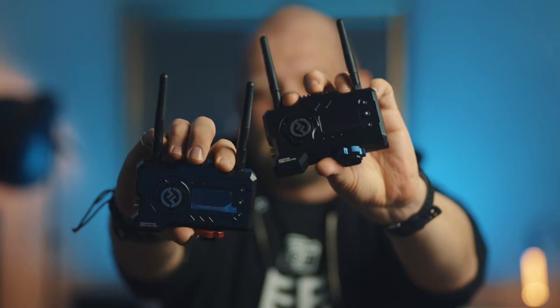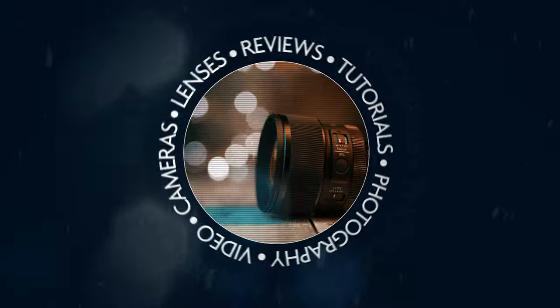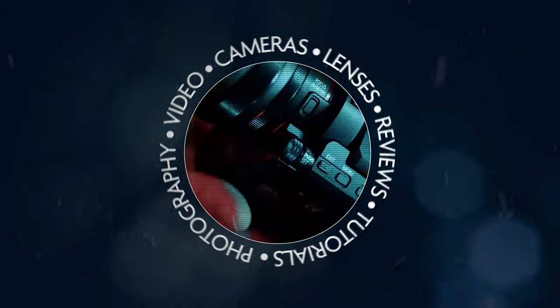In this video I am talking about the Holyland Mars 400S Pro Wireless Video Transmitter Receiver Kit. If you are new to this channel my name is Pav and here I talk about photo and video related gear, so if this is your thing then please consider subscribing.